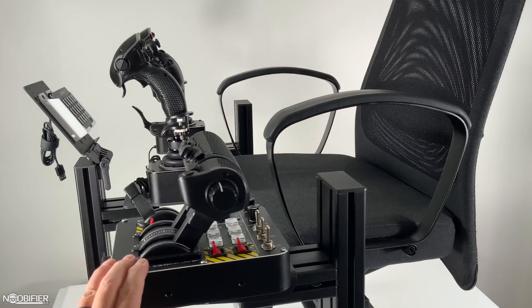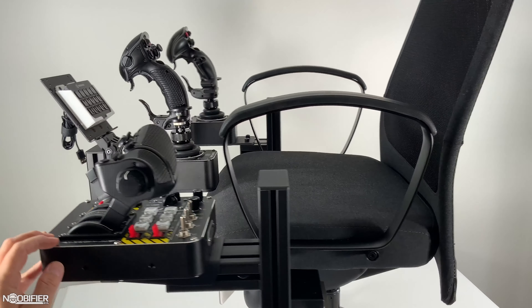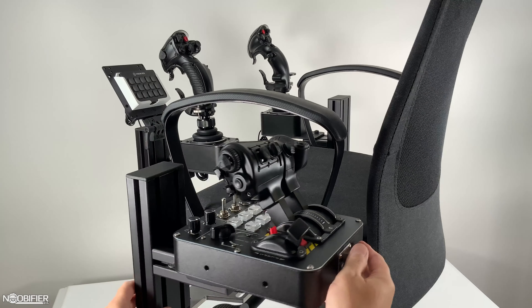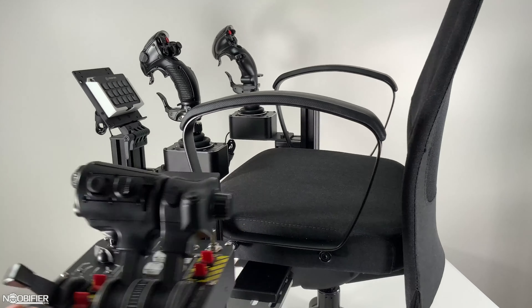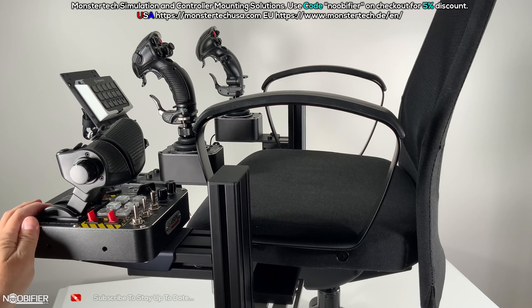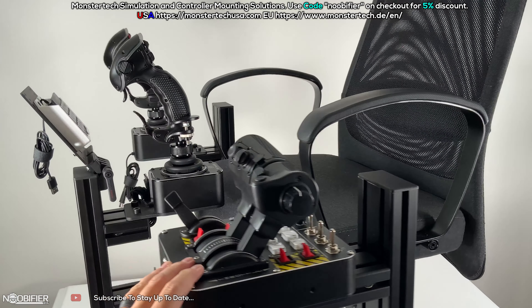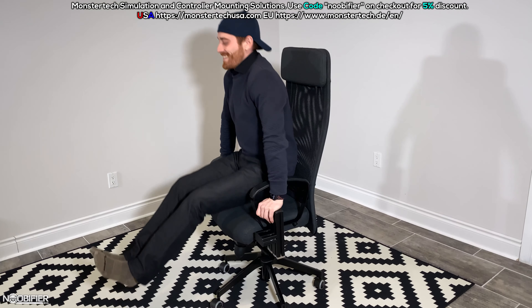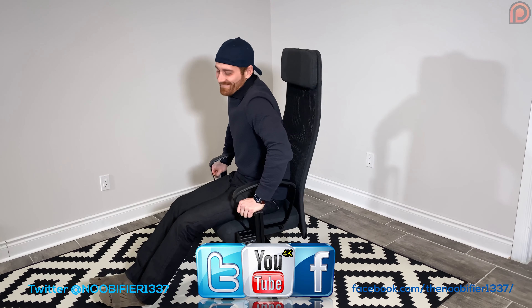That's all I need to say about this today. It's solid, modular, and because it's adjustable, invest the time to get everything exactly where it should be and you can play for hours in comfort. Thank you very much for spending your time with me. The promo code 'noobifier', listed in the description, will offer you a five percent discount at checkout. Please ask any questions you may have, stay tuned for more, fly safe, and I'll see you in the verse.